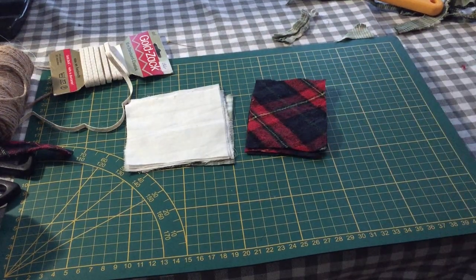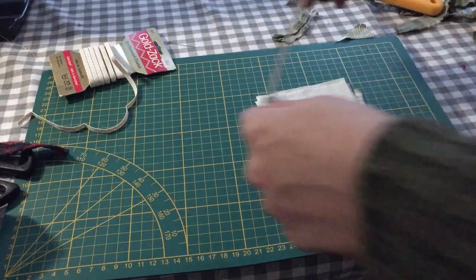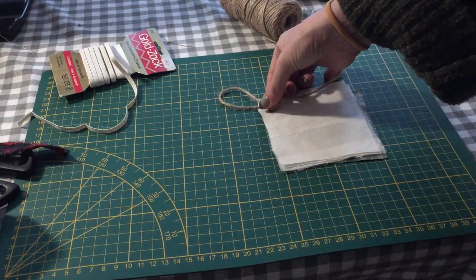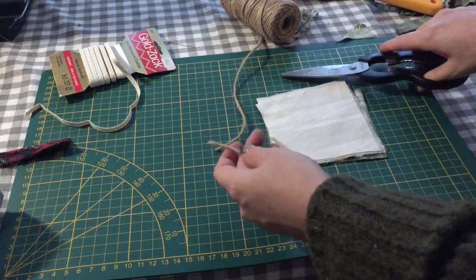And that's all the cutting done. Let's start with the lavender pouches. I'm measuring out a bit of twine to form a loop so I can hang the pouches over any cloth hangers, and then I just repeat that step for however many pouches I want to make.